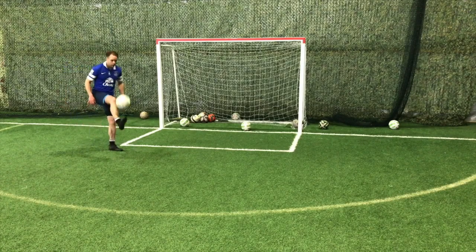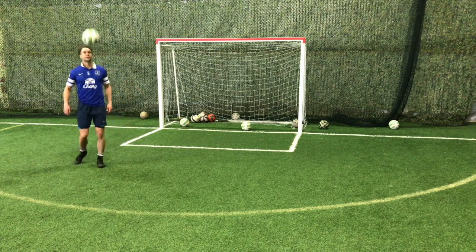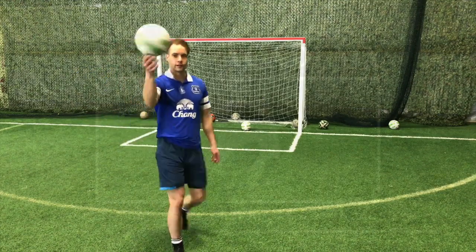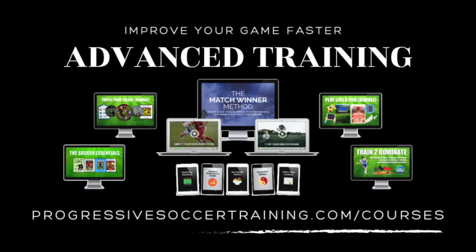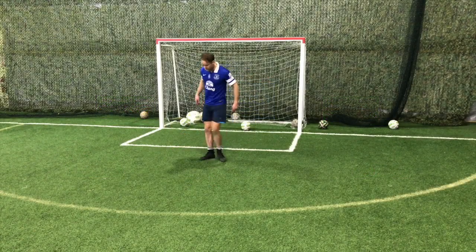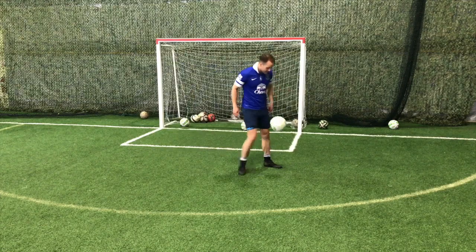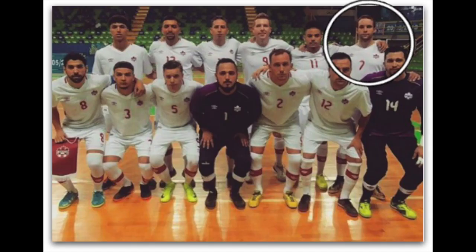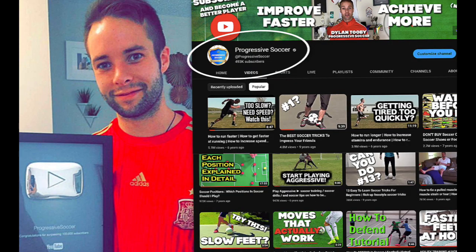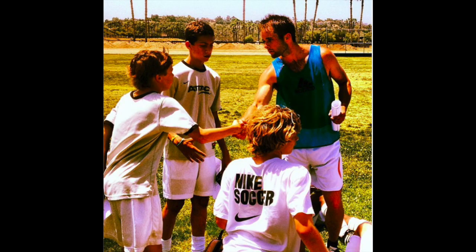Whether you're a parent trying to help your child improve, a coach with a team of young players, or a player yourself who just wants to improve your skills, these are some soccer drills for kids. I used to be a huge underachiever, but through obsessive self-improvement I found my success — earned a college scholarship, played for my national futsal team, built a YouTube channel with over 100 million views, and I've helped players worldwide.